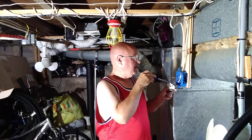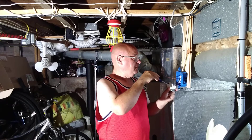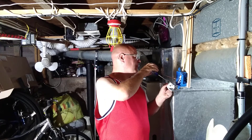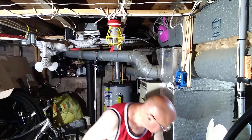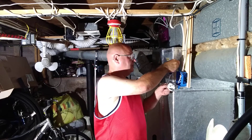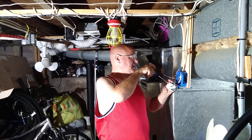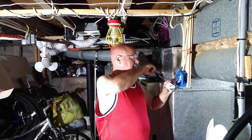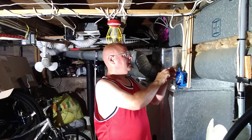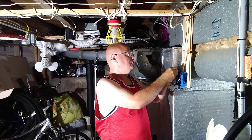The wire going to the light goes in where it says 'load.' Make sure you don't get the insulation under the pressure plate. We'll hook our ground wire into the green terminal — make sure it's in all the way — and we'll put our white wires into the push-in connector.